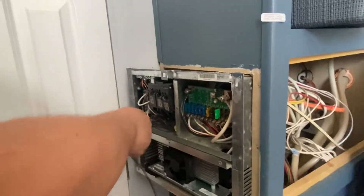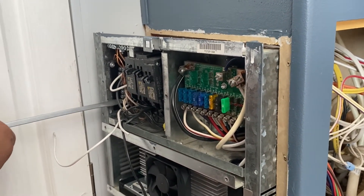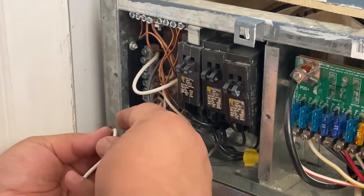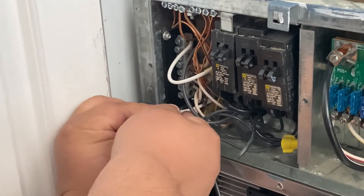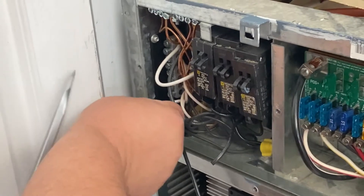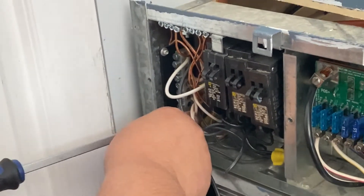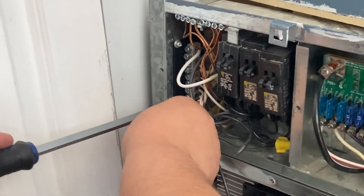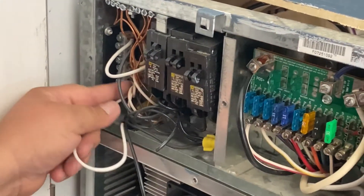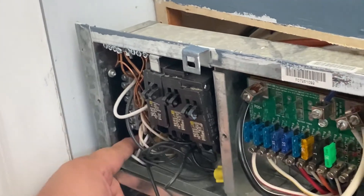Now we've got the other one — the one we cut. It's going to go on the last one. Play around with it. One, two, three. Make sure it's tight and not coming out. Any extra wire, just twist it in there and leave it in there.